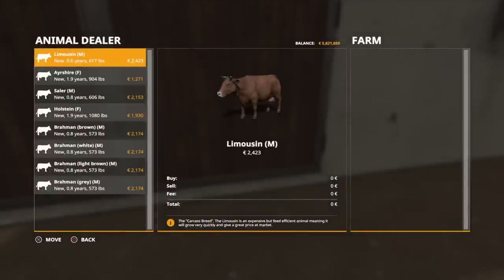We have three meat breeds to look at: the Limousine, the Salers, and the Brahmins. As far as I've seen, the Brahmins come in different colors but color doesn't affect productivity or weight gain — they're all bought at the same weight, same age, and same price. Something I found with sheep is there's still a lot of unpredictability in Seasons even when you think things should go a certain way, so you've got to stay on top of everything.